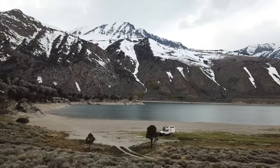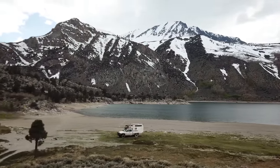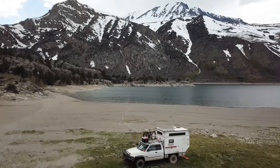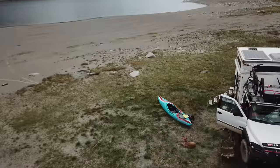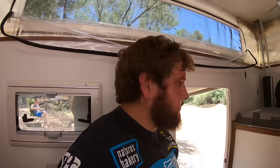Everything is based around that box camper not really needing the top to be popped. The only thing you need to pop the top for is to stand — maybe cooking would be better with the pop top too. But essentially the pop top doesn't run your life. You choose to pop it or not to get more standing room. I love that aspect of it.